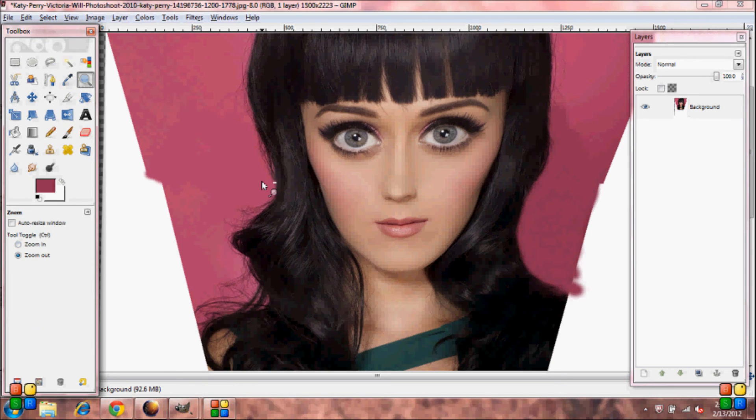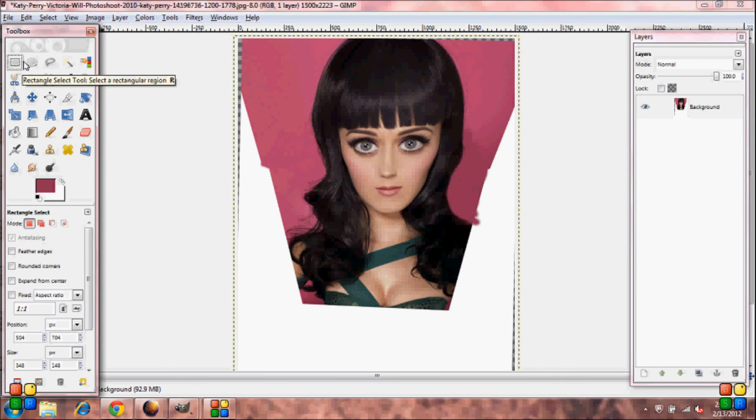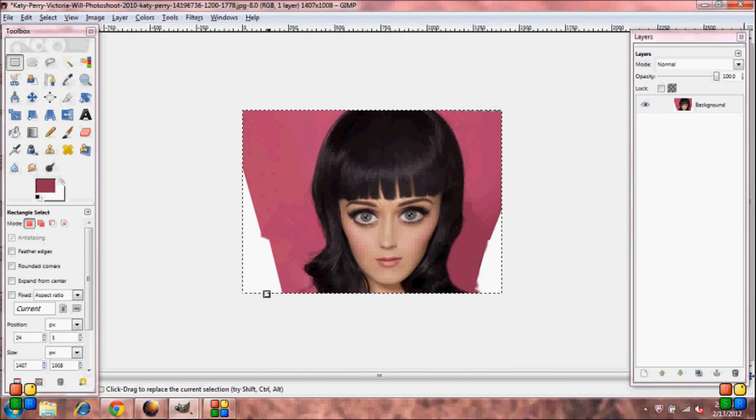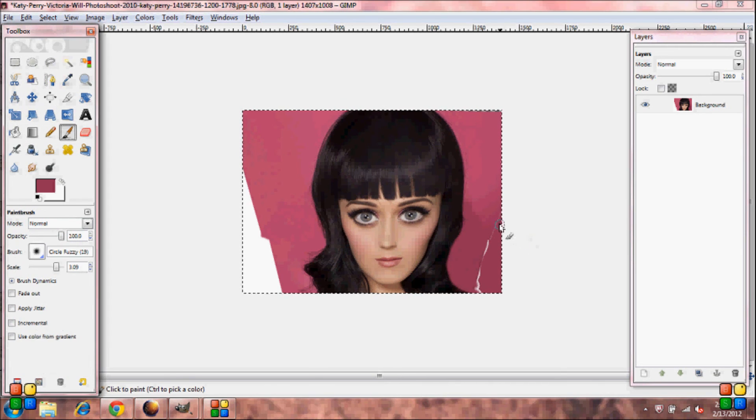Zoom out. We're going to crop the picture, so grab your Rectangle Select Tool and crop it to about here. Go up to Image, Crop to Selection. Then fill in the rest of the spaces — grab your brush and fill in any cracks.